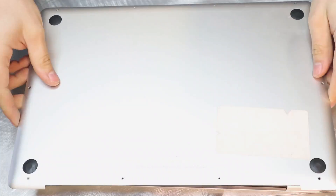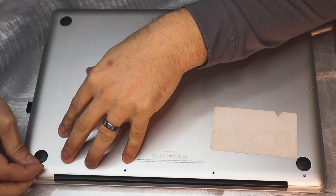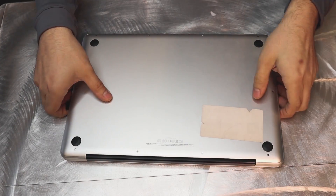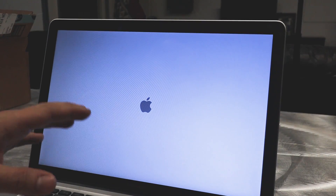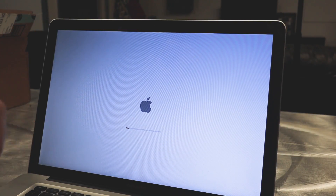Now we simply pop the case back on and get your screws back in where you got them from. Now that the case is back on, flip this over, open it up, and power on. The first time might be a little bit slower, so what I actually do is turn it off and on a few times so it fully resets itself — it's got to get used to the new RAM in the system. And what you're going to find is everything is going to be so much more quick on your computer.